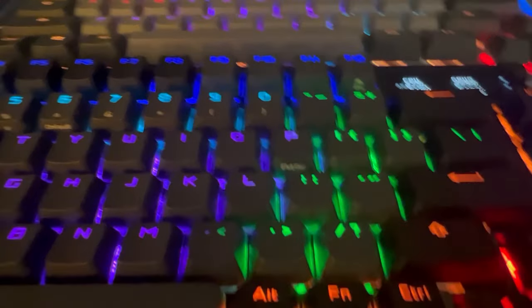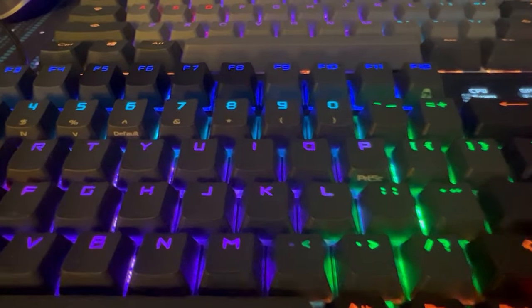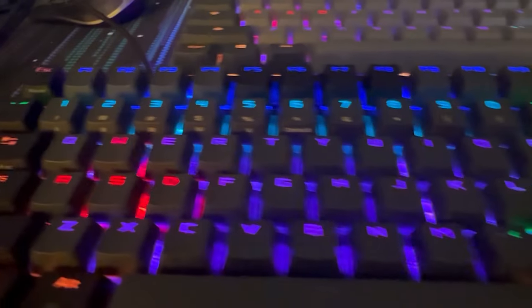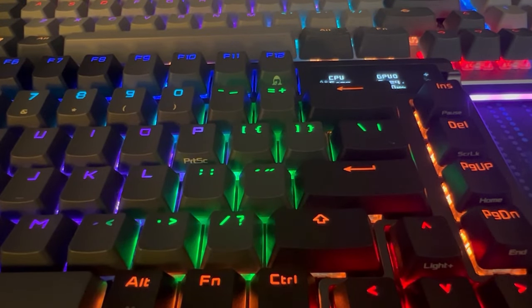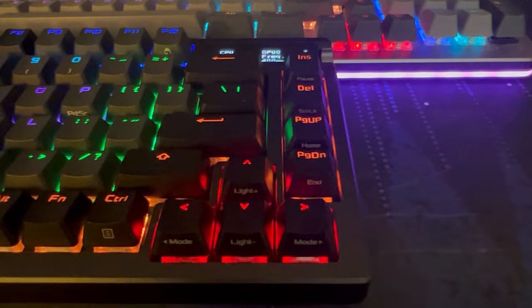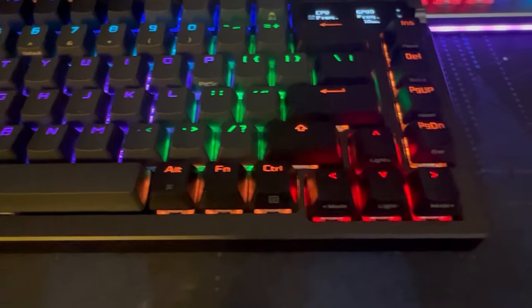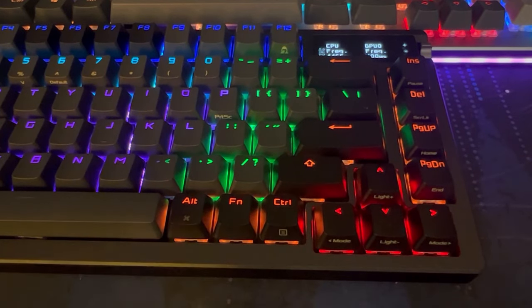The keyboard has secondary functions screen-printed on it — like print screen, default, Roman numerals one through five. I really like the fact that it has those printed on it. I'm not a huge fan of keyboards that don't have secondary functions printed, so it lets you know what you'll get when you press Fn and that key, rather than just memorizing it.